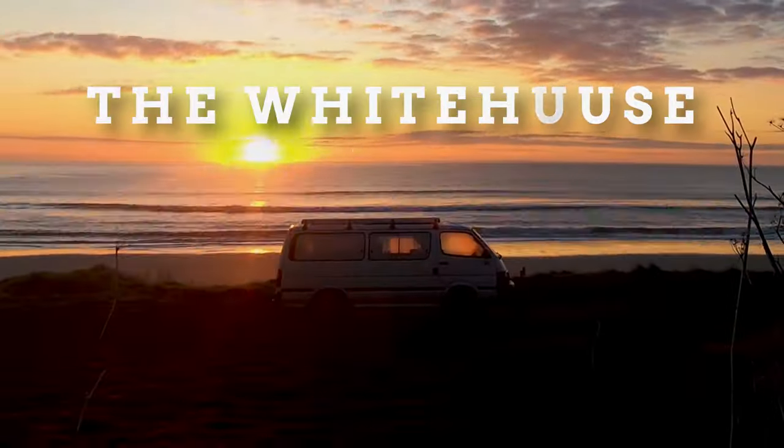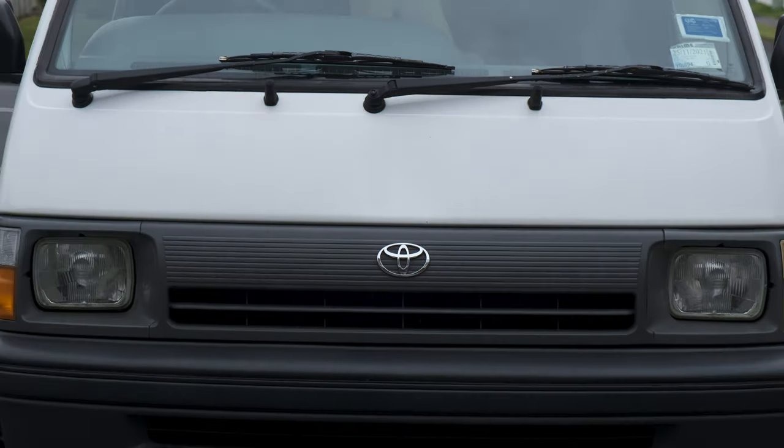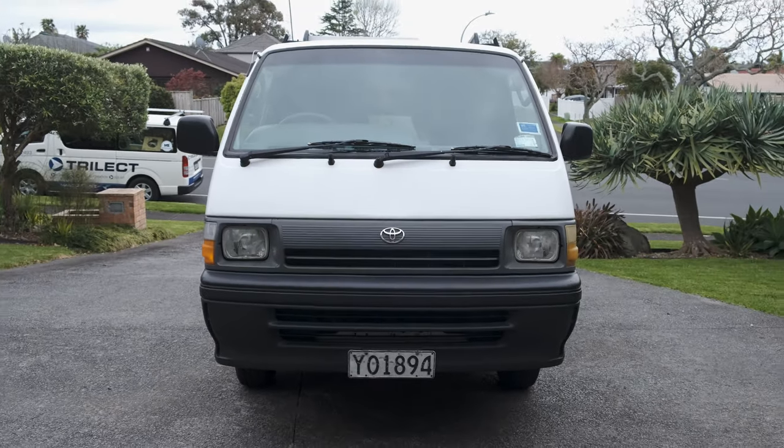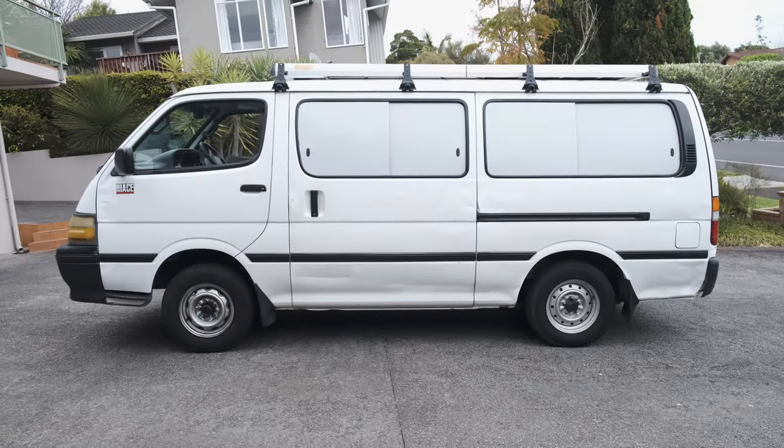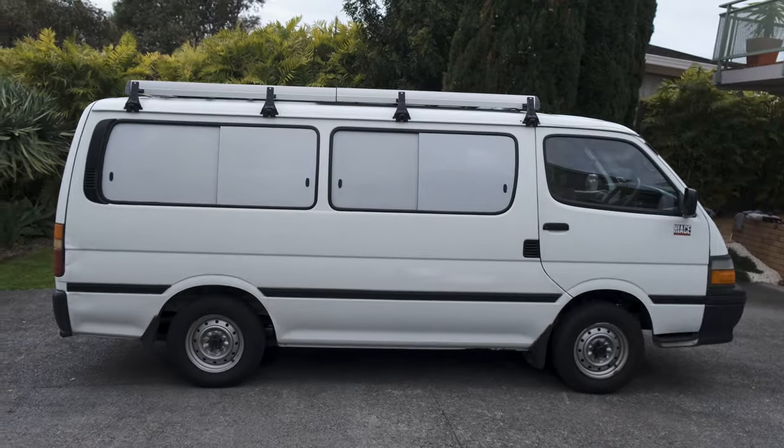After about two years of owning and living in the White House, Tash and I have finally bought our first home, which means our tiny home on wheels is up for sale. Let's take a closer look — this is what our off-grid stealth camper looks like from the front, from the passenger side, from the back, and from the driver's side.